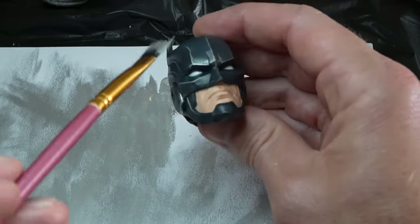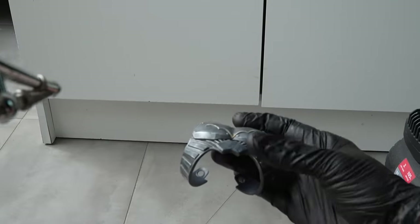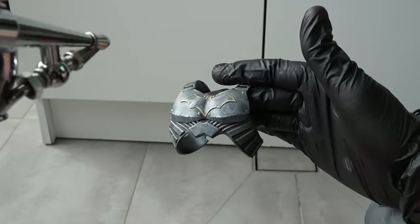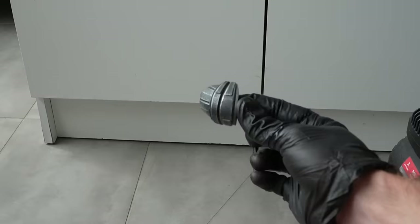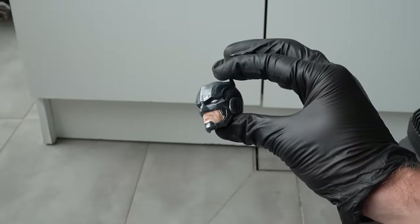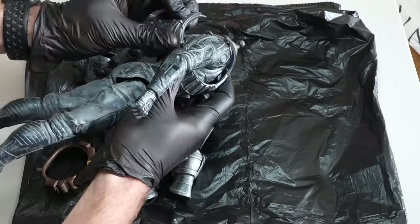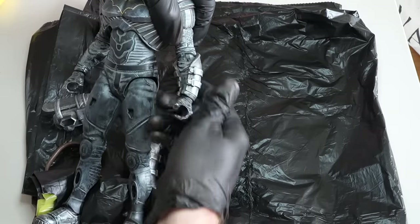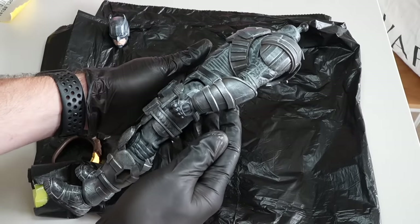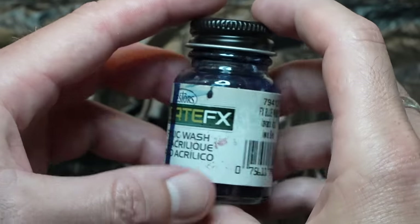I'm sealing these pieces with a matte varnish from Liquitex. If you seal a figure like this, make sure you use an acrylic sealer — if you use an enamel one, the pieces will get sticky and it only gets worse. Also, matte sealer brings out more detail; a gloss can cause detail to get lost. I put the figure back together with all the armor pieces on to assess the overall aesthetic.